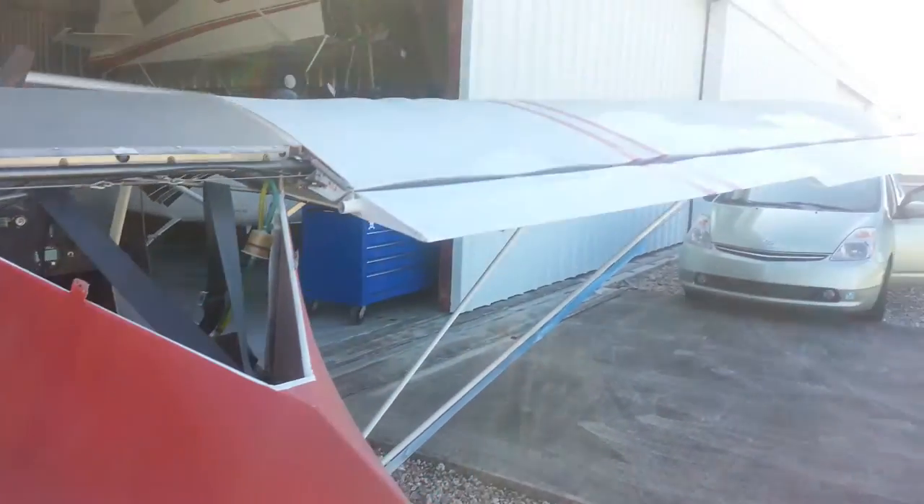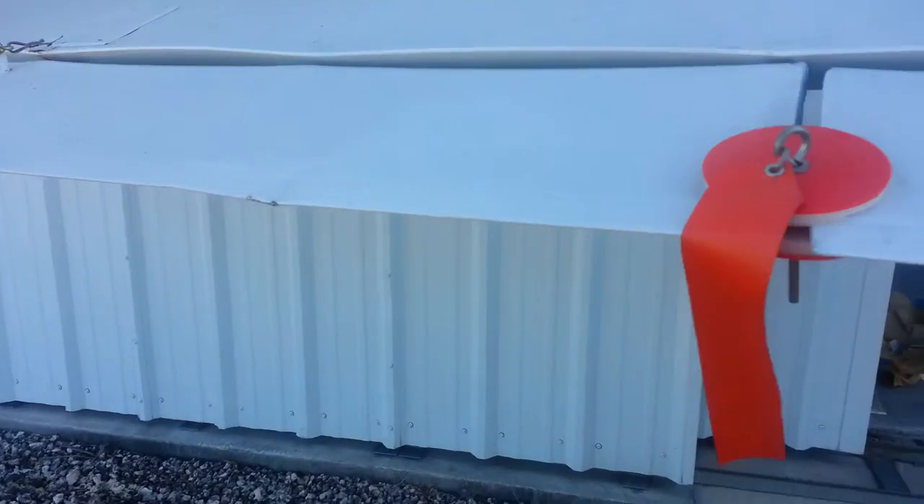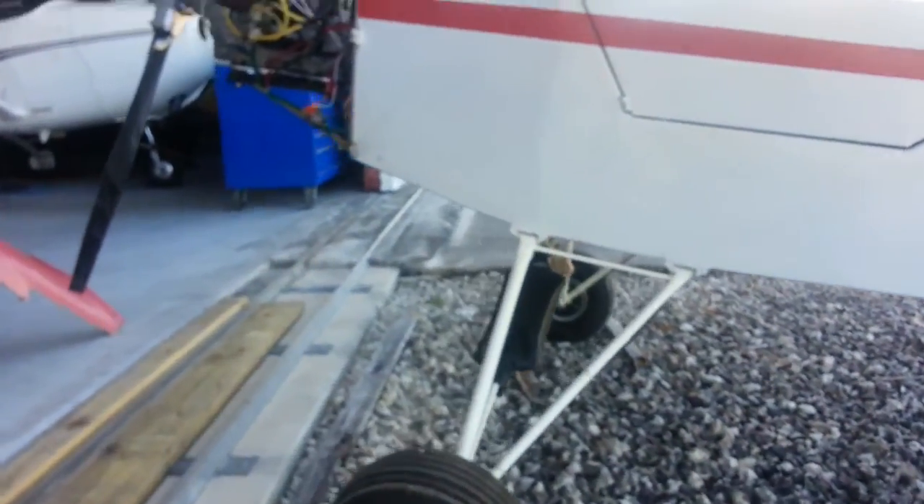It's got a few dings and dents, of course — some hangar rash, like this one here. Fluid-wise, for the time I had it, never had an issue. Handles great on the ground, handles great in the air.